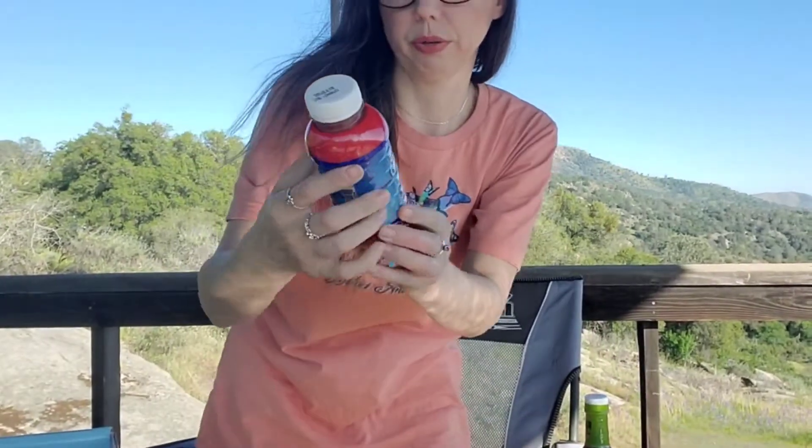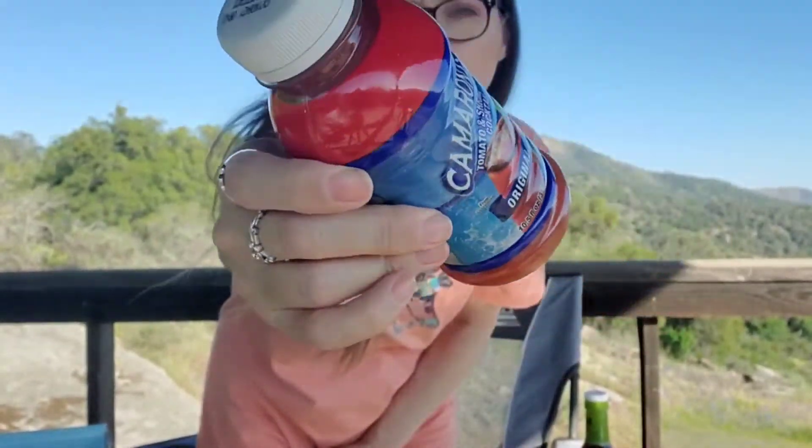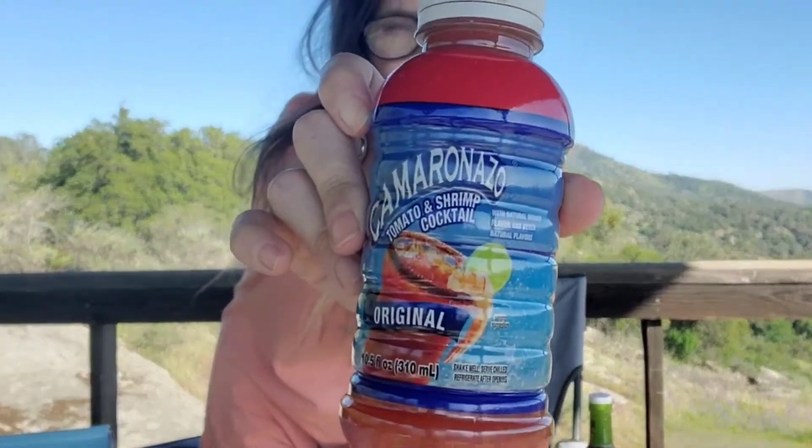We like our seasonings, spices, and hot sauces. I've seen this and I've always been curious — thinking maybe it could make a really good bloody mary. This is a caramel — tomato and shrimp cocktail, and this is the original. So tomato juice but shrimp cocktail flavor I guess. I've never tried it. I've seen it many times — natural shrimp flavor. I bet that would make a really good bloody mary — put a little garlic in there, a little hot sauce.